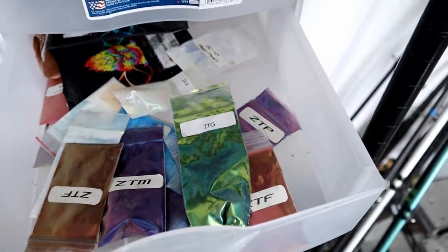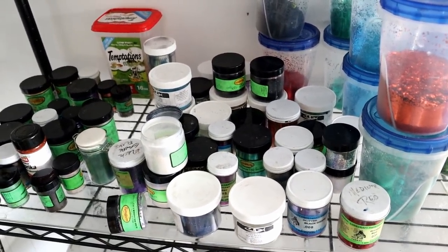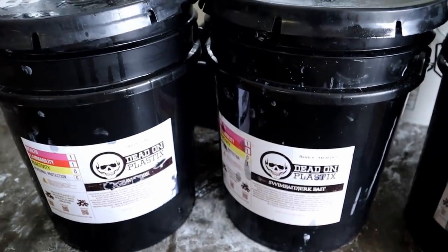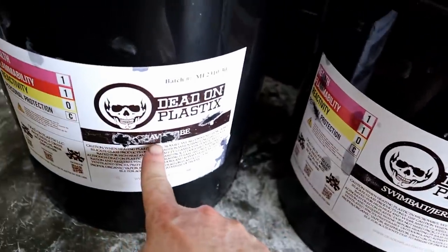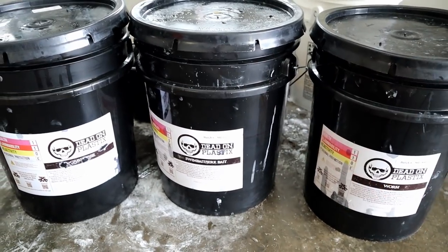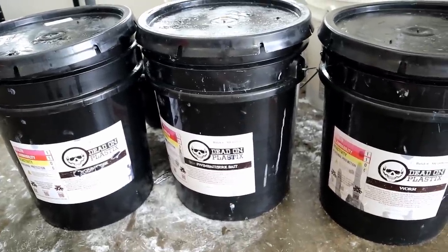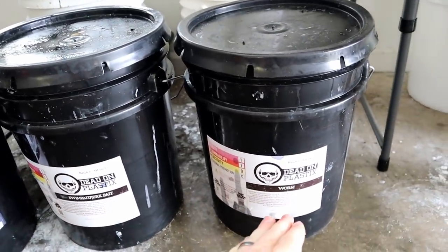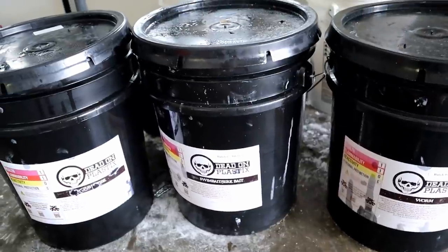Let's get started on demonstration — from preparing the plastic, to adding color, to making the bait. Welcome to my garage floor, where the plastisol buckets hang out. You can see different blends here: worm blend, swim bait/jerk bait blend, and craw tube blend. A good plastisol manufacturer will offer different durometers of plastic. Dead-On Plastics makes it very easy to determine where to start, with options from finesse to worm to swim bait/jerk bait, craw tube, and salt water.